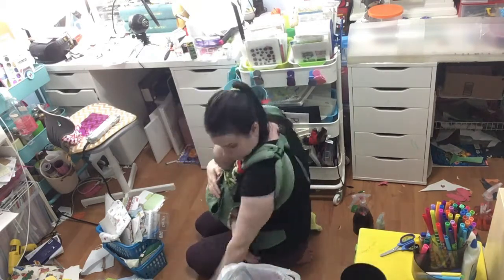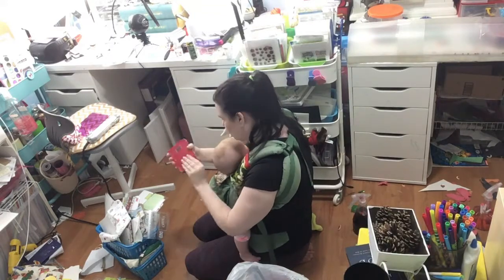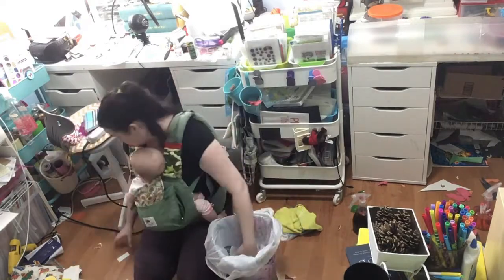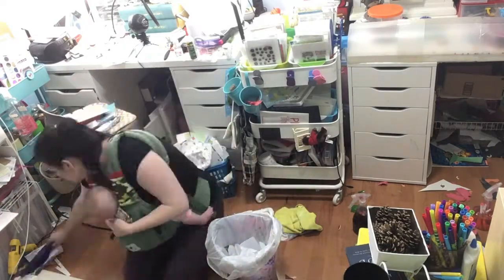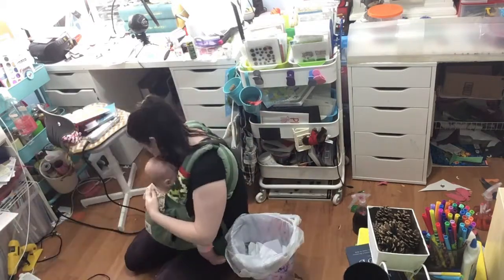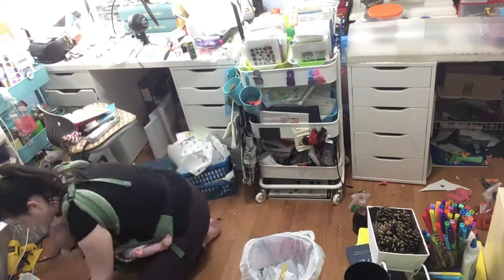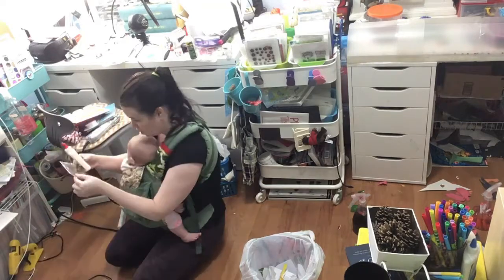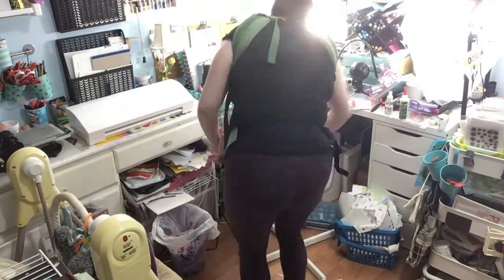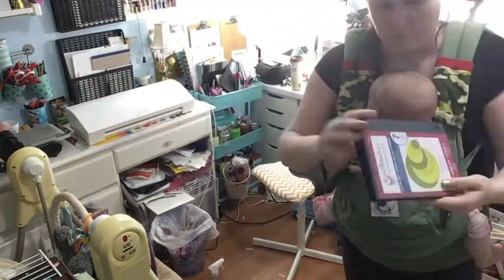If only we could clean this fast, that would make things so much easier and faster. This was filmed in the evening, just before I put Avery — my little daughter — to sleep. She just needed some downtime before bed, so I decided to clean my craft room to have a nice clean space for our crafting the next day. I was baby-wearing her to get this done.